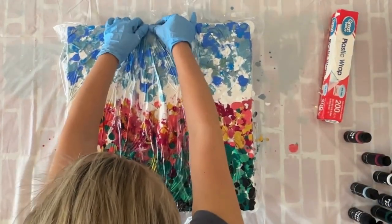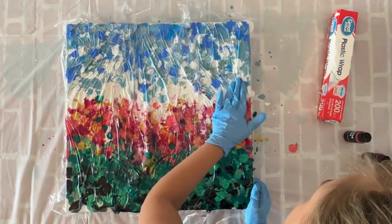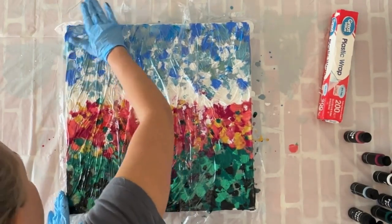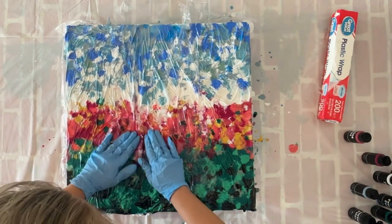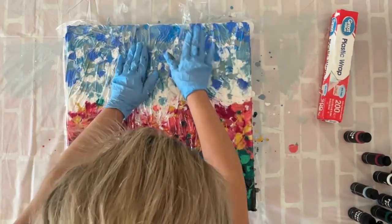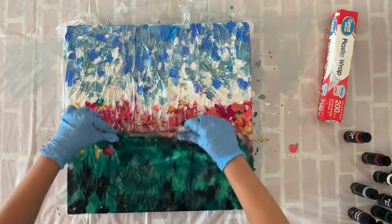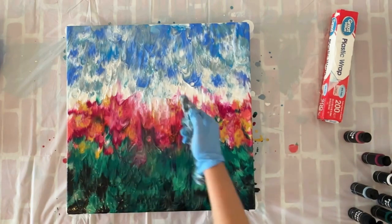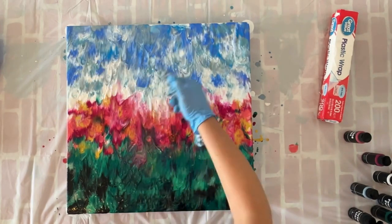Once I have a good squish happening, I'll make sure all the little pieces are covered. Then I'm going to take off the wrap — I want to pull it from the bottom to the top, because that's going to elongate those colors and make it look more like the flowers are growing upwards into the sun. Super satisfying to pull that off! Now I'm really going to torch this well. This technique creates a lot of bubbles, so make sure you spend enough time torching your canvas.